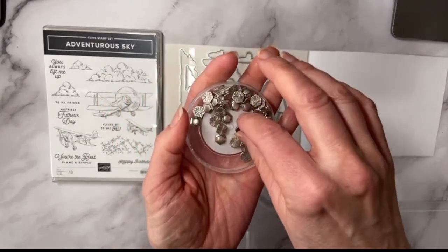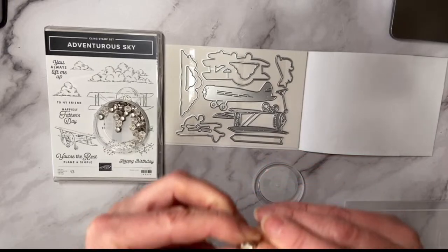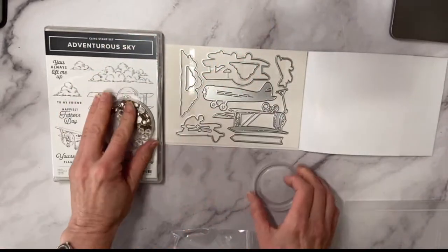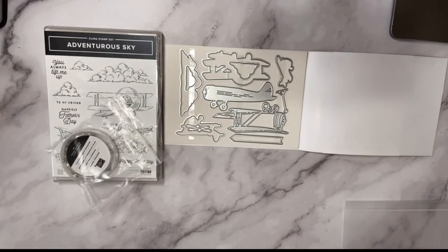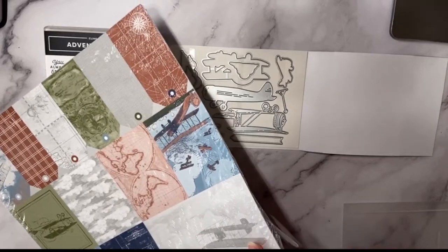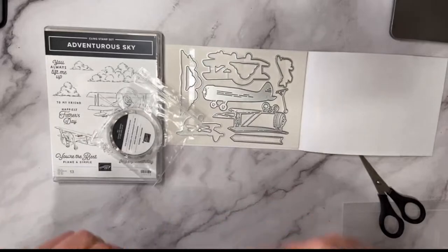I decided I had to have it — it would be great for masculine cards! I discovered it's like a double-sided embellishment — we've never had that before! Let's take a peek at the Designer Series Paper. I like when it has little pieces because you can use the tags for scrapbooking or put them on cards.